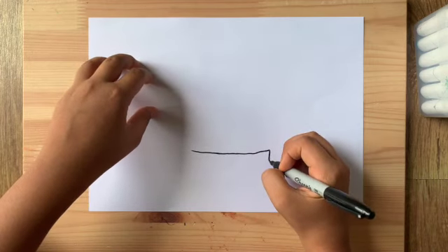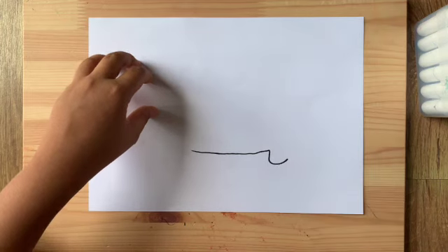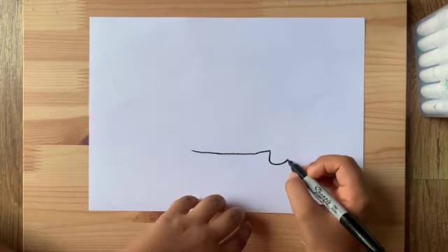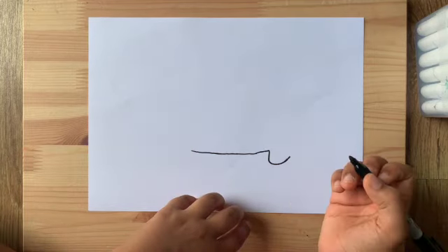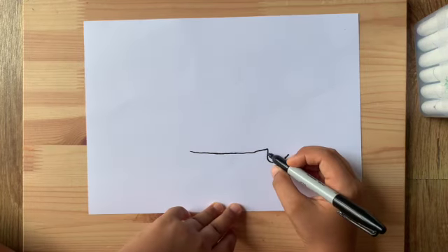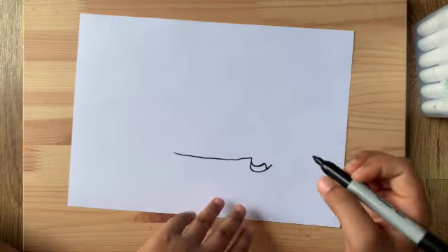Now we're gonna draw a little line coming down from there and curve it like this and curve up. You can curve it a teeny bit more if you want. Now over on this side we're also gonna draw another curve just like that one, right above it, and then connect it into the edge.